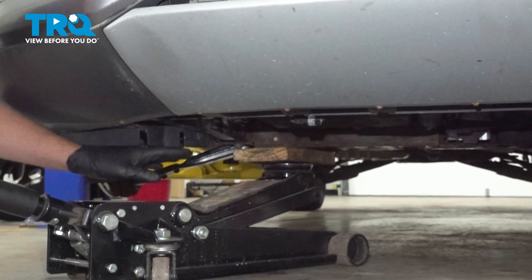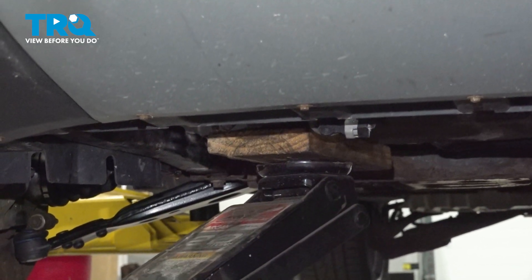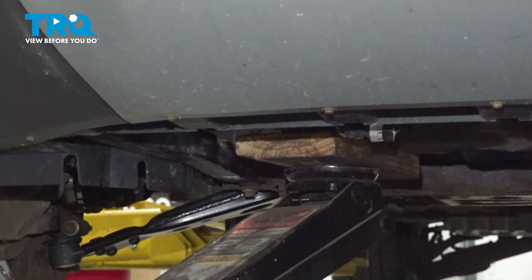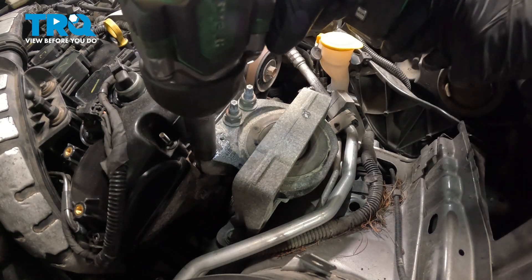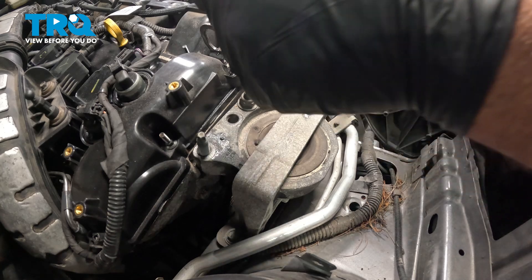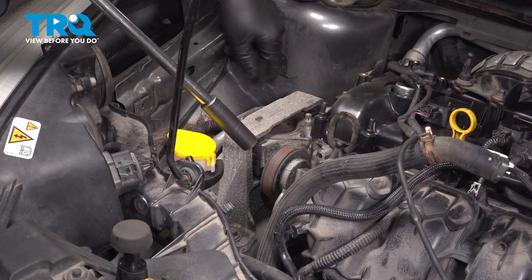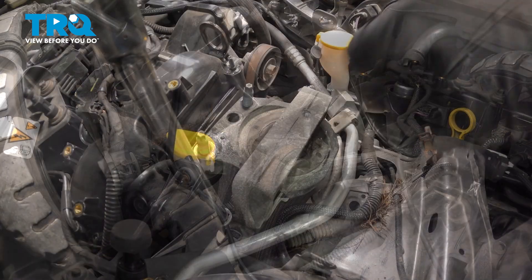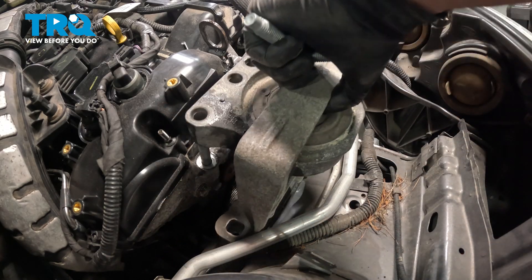Underneath the car, we're just going to use a block of wood and a floor jack to support the engine. You want to go near the edge of the oil pan where it's a little bit stronger, like in the corners. Just take a little bit of the tension off the front engine mount. I'll take these three nuts off using an 18-millimeter socket. Sometimes the studs come out as well — that's okay. Remove the bottom bolts for the engine mount using a 15-millimeter socket. Grab the engine mount and slide it out of the way.